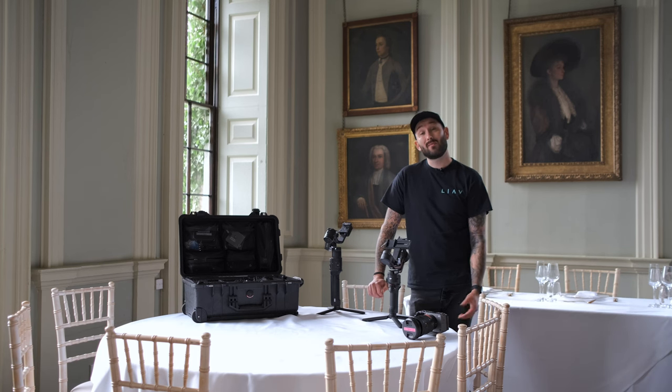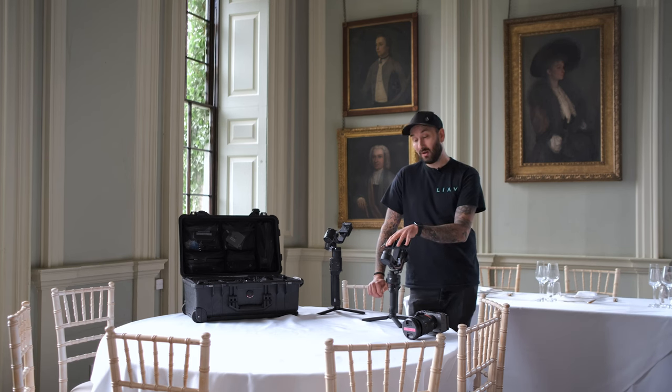Hi guys, I'm Dan from Life is Art Visuals, and today I'm on location and I'm about to set up this Ronin RS3.